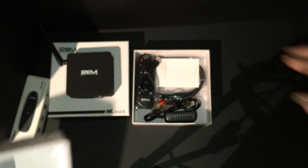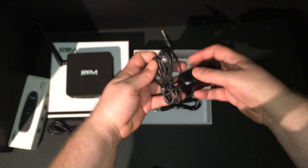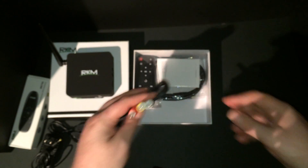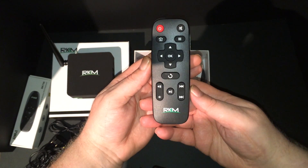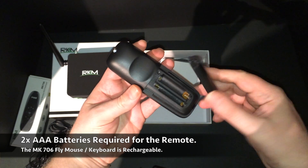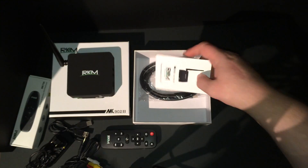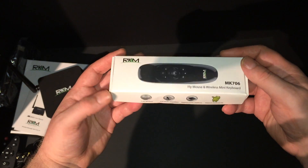Let's see what else comes in the box. There's a USB-to-USB cable, a 5-volt power adapter, an audio/video cable for use with a standard definition television, and a new remote designed by Ricomagic for the MK902. I'm really happy to see that Ricomagic included this remote because the previous model did not come with one at all — so that's definitely a plus. There's also a user manual and an HDMI cable.